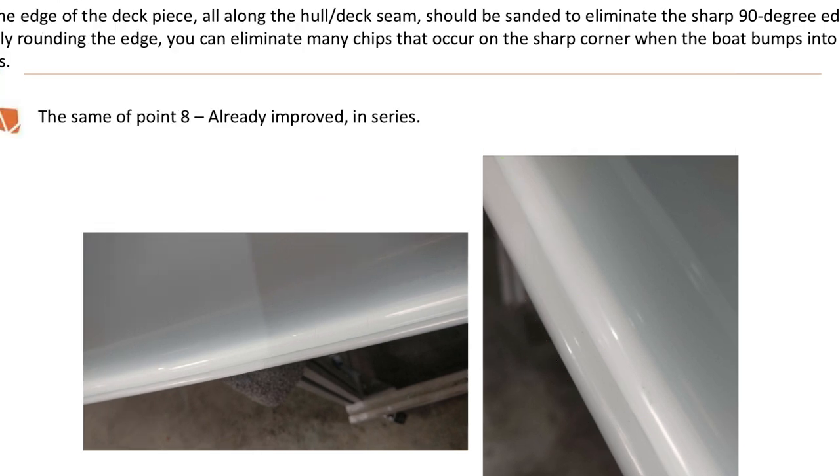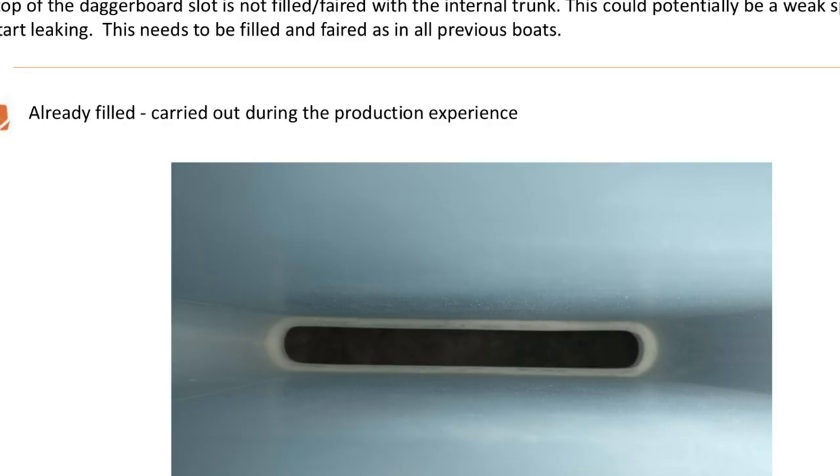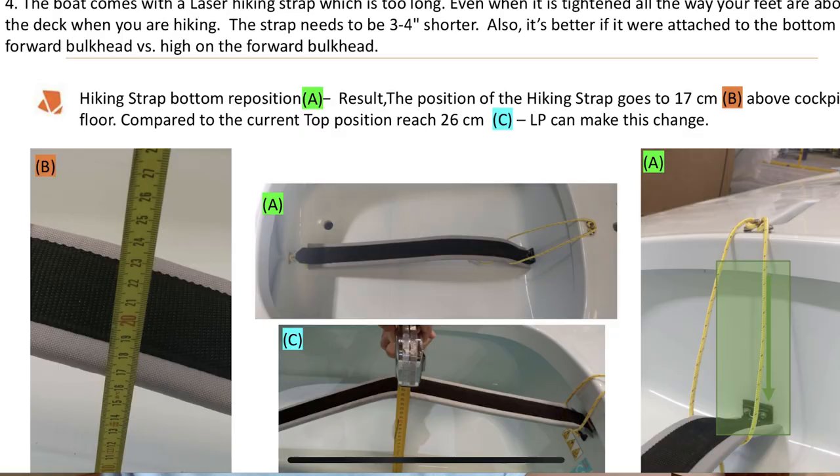I'm going to go over a few of these suggestions and focus on the differences and new parts in the Sunfish hull. The 19-page report was pretty thorough — it went over fit and finish issues and how things would feel, and LP gave replies on how they were going to fix or improve various aspects. Suggestions included making things smoother and more rounded, addressing gel coat thickness issues, and also putting more fairing compound in the daggerboard trunk to make sure it doesn't leak, which LP says they've already addressed.